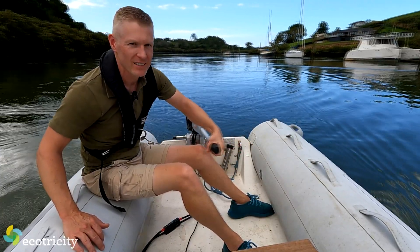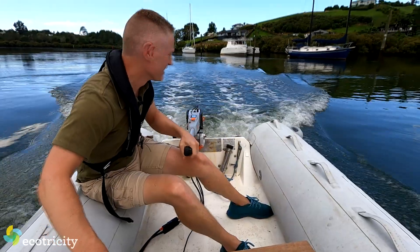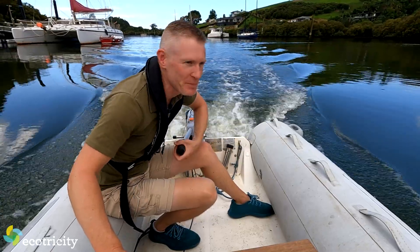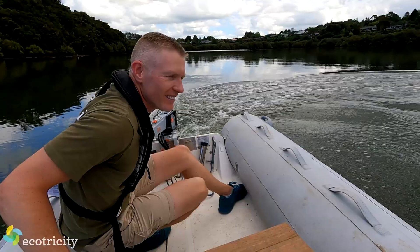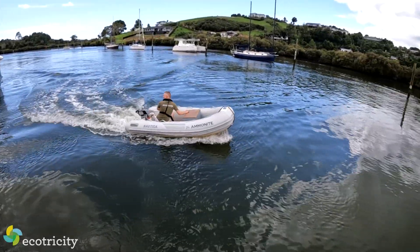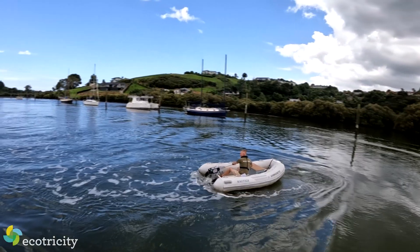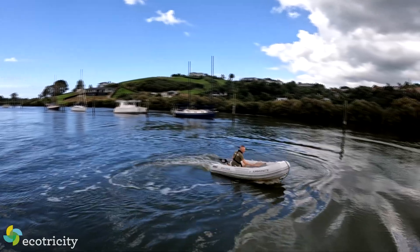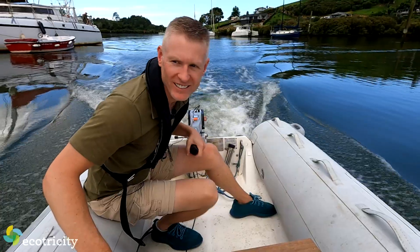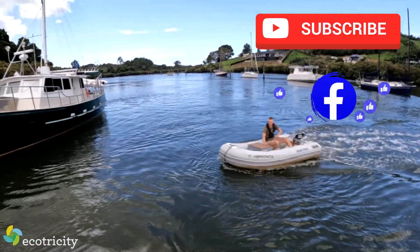Let's give it the beans! I can't believe how maneuverable this thing is — so much more maneuverable than a two-stroke. I just chuck it in reverse and we're flying backwards, and when you drop it forward, you're off. Electric cars have gone mainstream and now electric boats are doing the same, with overall costs simply unbeatable. Hit the subscribe button to find out what's next.